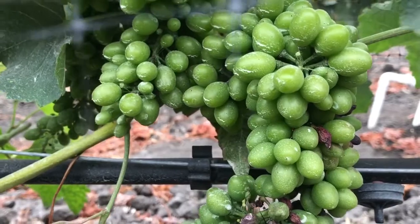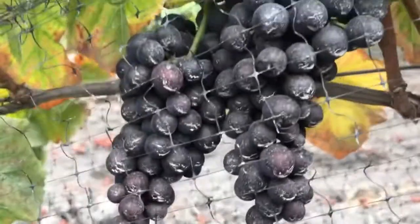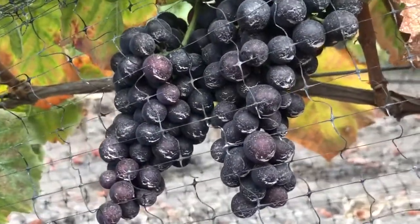This is sulfur dust on Syrah that has not yet gone through véraison, and here's sulfur dust on riper grapes.